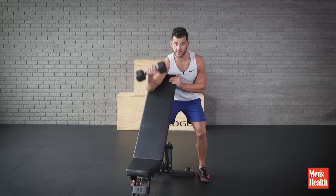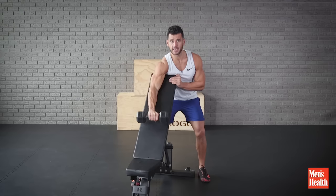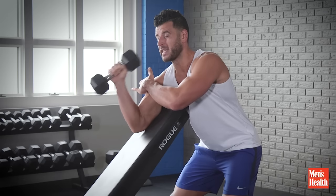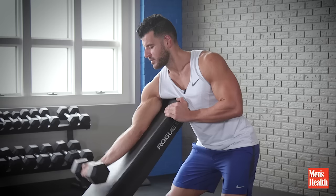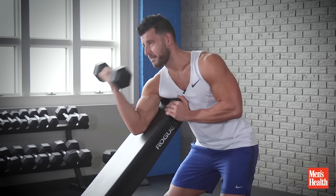The first minute is going to be an overhand curl, really frying the forearms — our weakest position. The next minute, we go right into a hammer curl, getting more of the brachialis, that muscle between the bicep and tricep that adds thickness to the arm — slightly stronger position. Then we finish that last minute with our strongest position, using that pad as a fulcrum where we pivot off of and really squeeze that bicep out of the top.